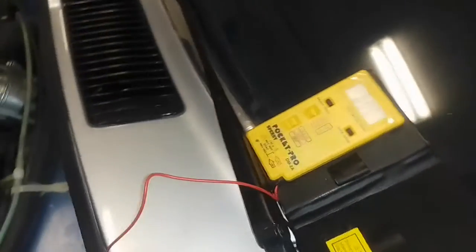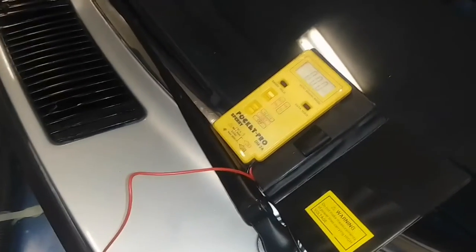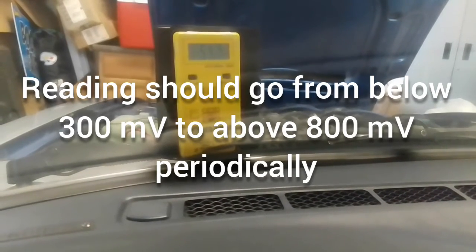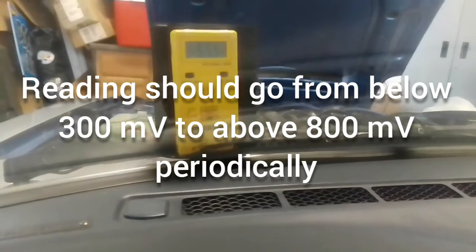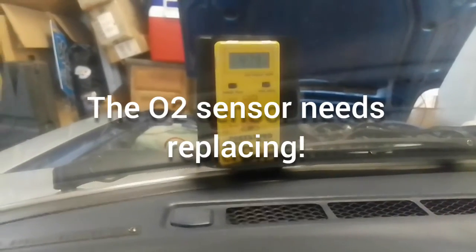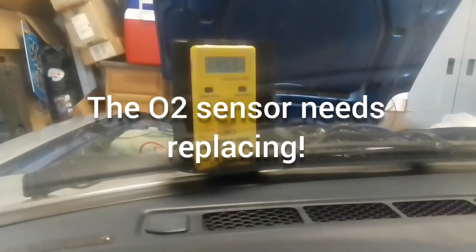I'm guessing this O2 sensor is bad — it's the original one that's been in here since 1981 with 85,000 miles, never changed. I've got the multimeter set up where I can read it from inside the car. It's supposed to fluctuate from below 300 millivolts and then periodically go above 800 millivolts as the sensor regulates the fuel and air mixture. It's just sitting at around 50-60 millivolts the whole time, so the O2 sensor is definitely defective — we're going to replace it now.